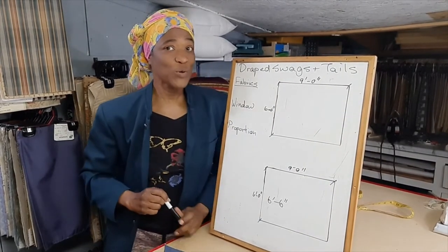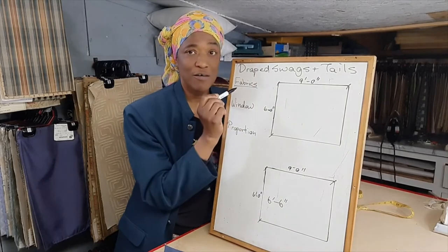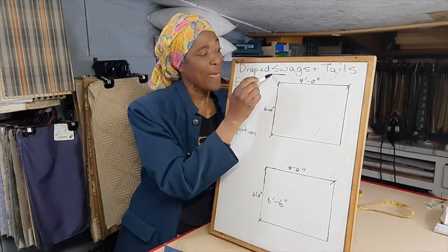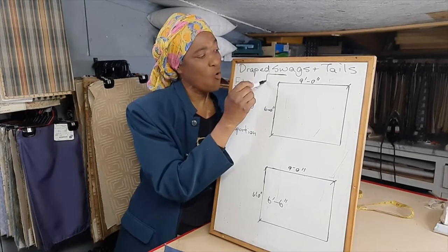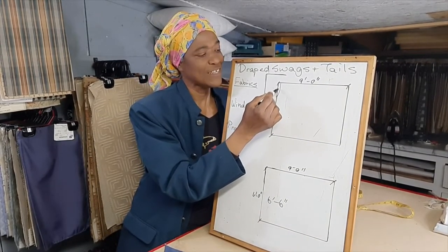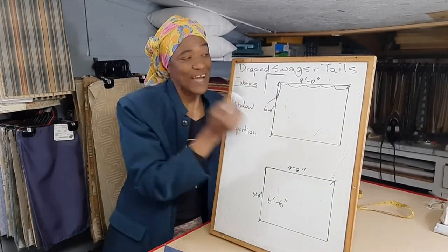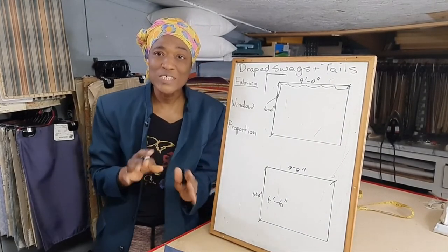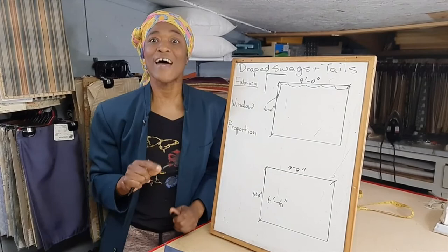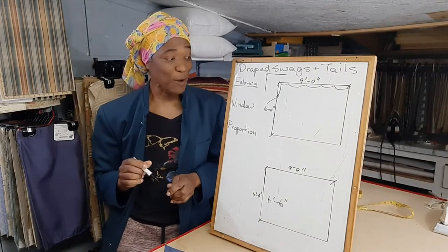However, I have something you could do to cheat if your window is maybe medium — not that small, not that large, but somewhere in between. What you could do is basically start your window treatment off the frame — take it a little higher than the frame and a little wider. When you do the treatment, you just skirt the top and the side of the frame. That way you won't cut down on the light coming into your space too much.